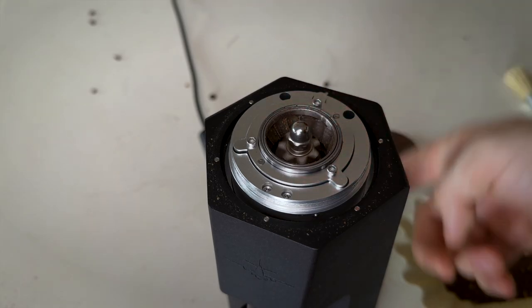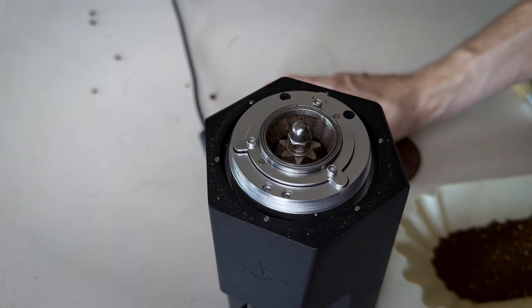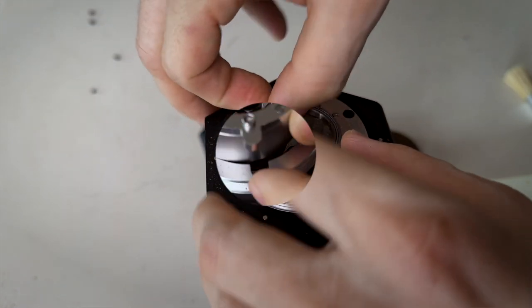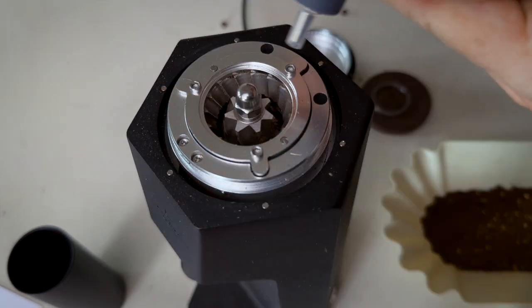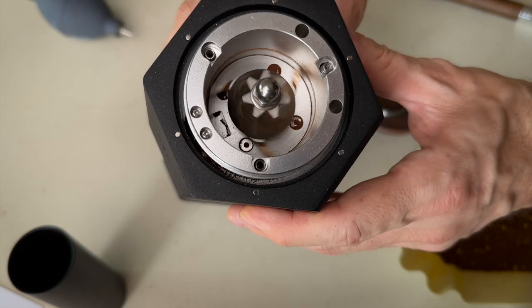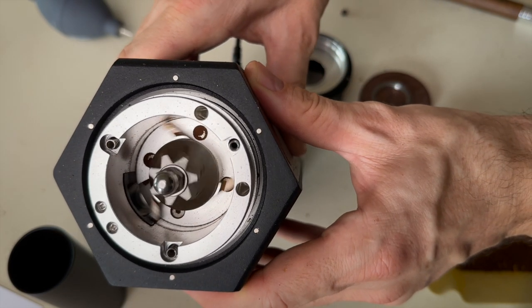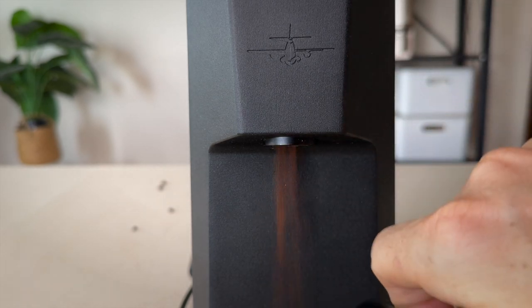The burr chamber is the same type we've previously seen on the Varia S3 and the Lagom Mini, so you could call it a kind of glorified manual grinder design. This type of burr chamber has some advantages: it's very easy to clean, you don't need any tools to take it apart, and retention is also very low. The burr chamber is not very big and the path from the burrs into the chute and down to the ground cup is very short, so there's not really room for much retention.